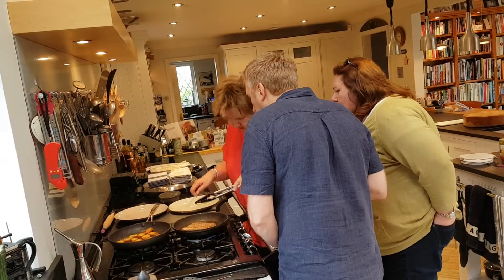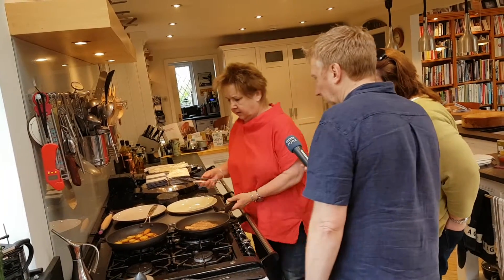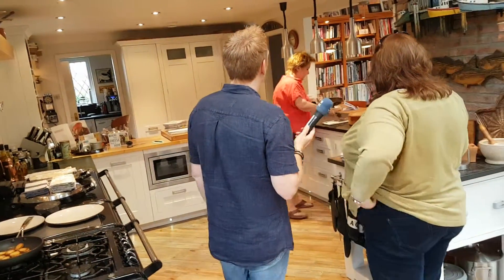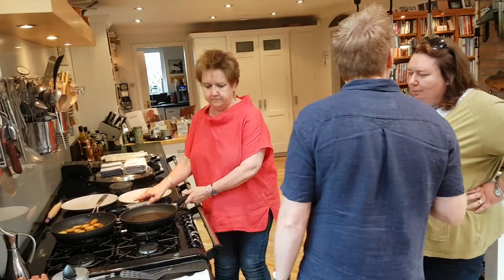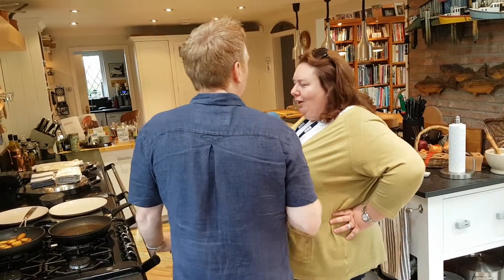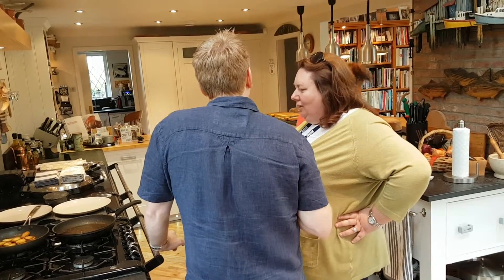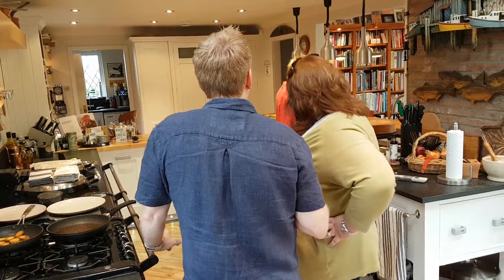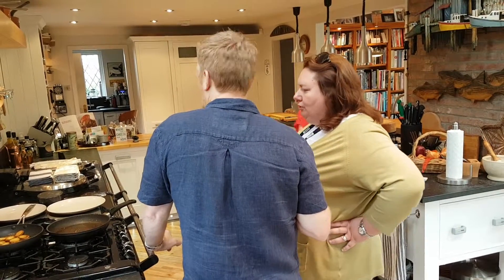You're just checking — yeah, it's done. So that will rest. Always rest your meat. The juices then flow and it's much more tasty. You wouldn't want to tuck into that straight away — there'd be no taste to it. So just cover it with foil just to keep the heat in.